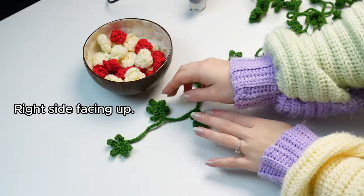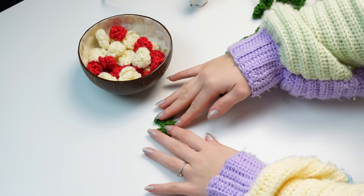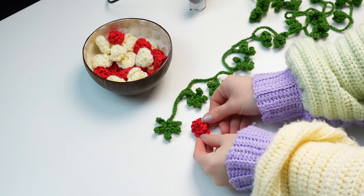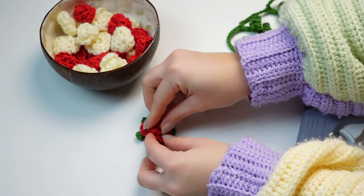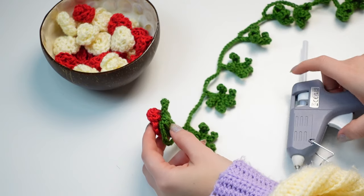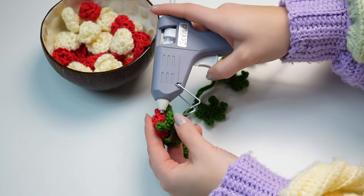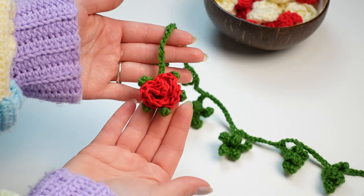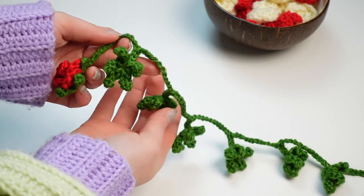Now we have the leafy garland and all the roses completed. The last step is to glue all the roses to the garland. First make sure that all the leaves are not twisted, then start from the beginning with the first leaf. Open the leaf, choose the first rose, apply glue to the rose and into the leaf. If you want, you can also glue the little leaves in place. Now repeat the same steps until all the roses are glued in place.